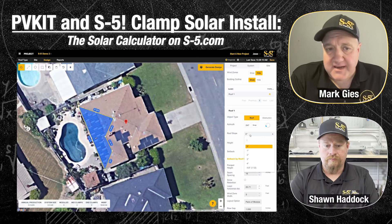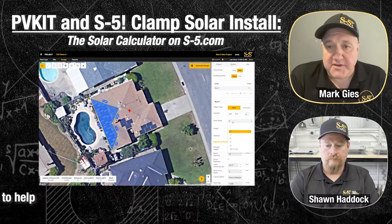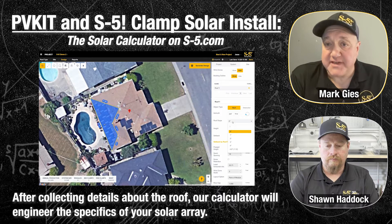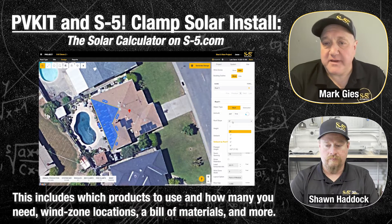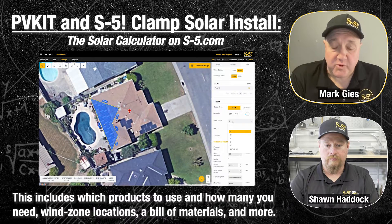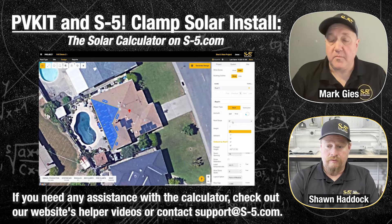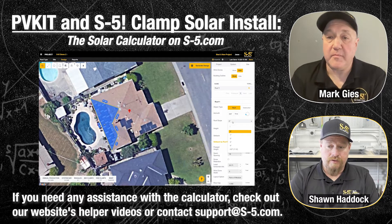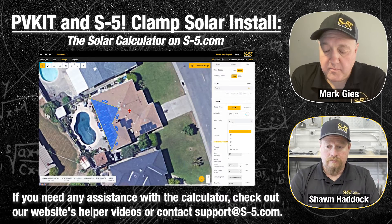One last item is our Solar Calculator — it's a tool that is now live. Any developer or installer can get on and design a system using just a Google Maps image. It does all that engineering, which is a key differentiator — it'll tell you how many clamps you need per side based on how high the building is, what the wind speed of the environment is, and all those inputs that create the pressures you need to resist. It also creates the bill of material automatically. If you have any questions, reach out to support — call us or email support@s5.com.